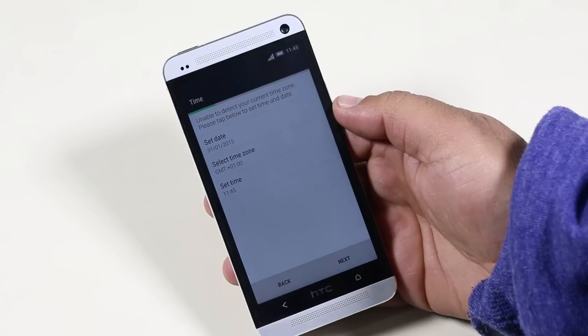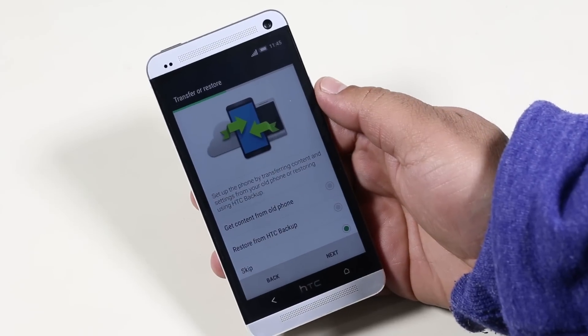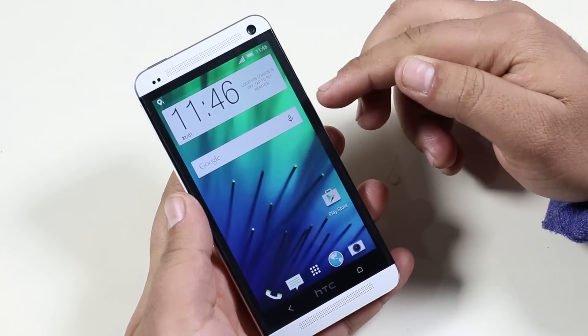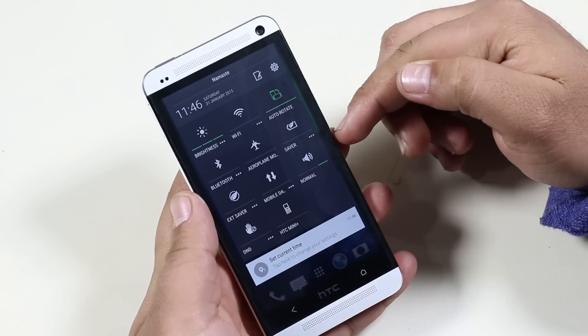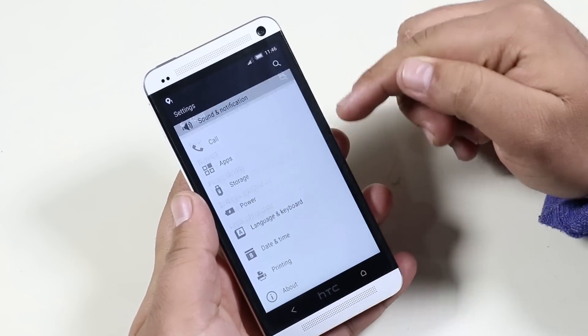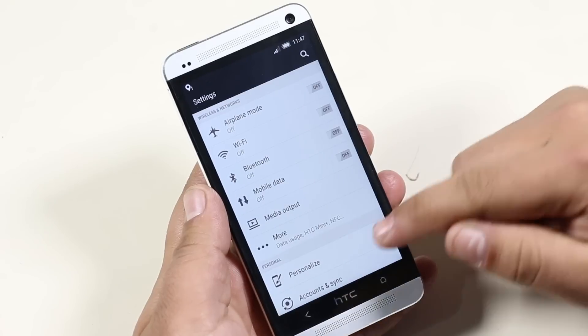We have successfully installed the Android Revolution ROM based on Android Lollipop on the HTC One M7. Let me quickly skip through the basic setup. As you can see, we get the Lollipop-style notification bar. Going into Settings, About Device, Software Information — there you can see Android 5.0.2 Lollipop. Going back, we get some new themes with this update as well.